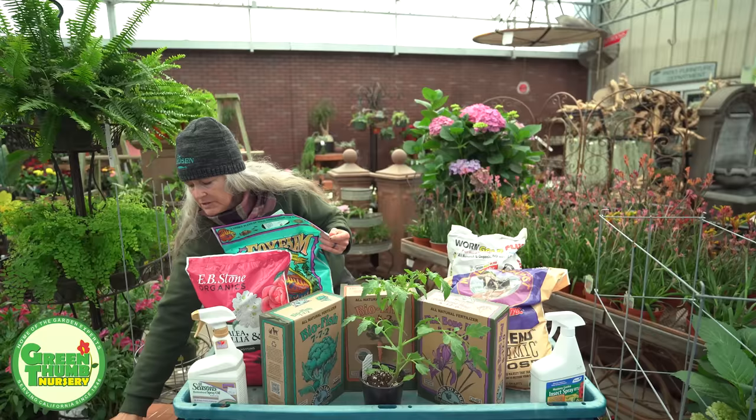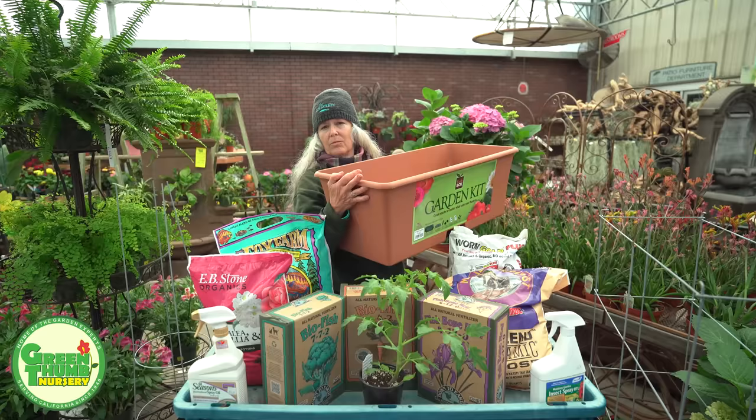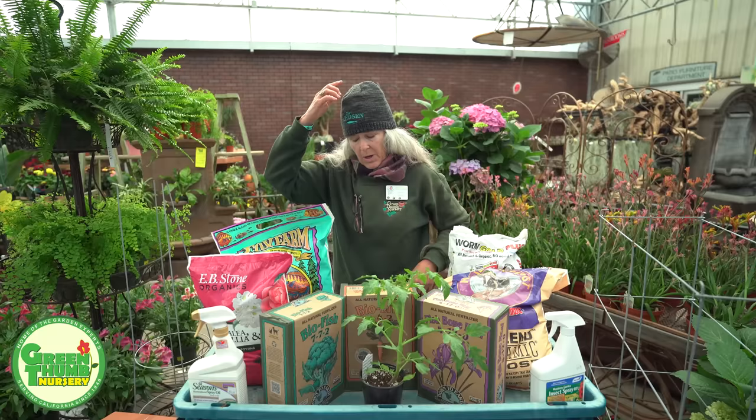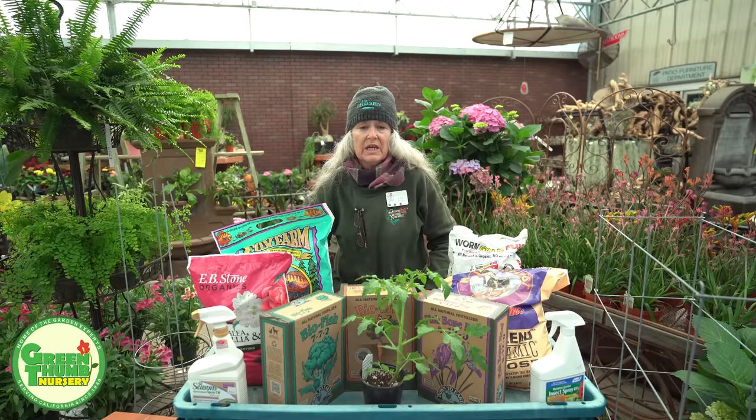I also like to use the Earth Box — this is another way of doing it and this is how I plant my tomatoes at home. We'll be doing an Earth Box video later so you'll be able to see what I mean, but I do like it for tomatoes and I also grow other veggies in it as well.